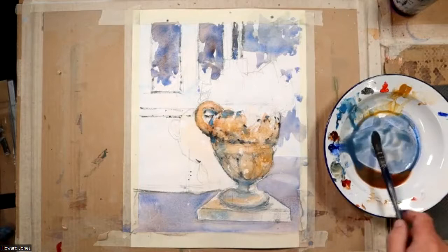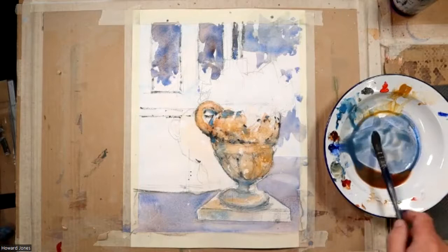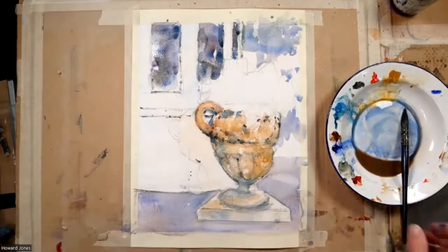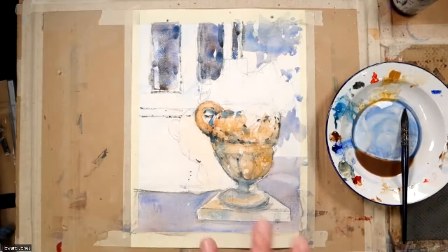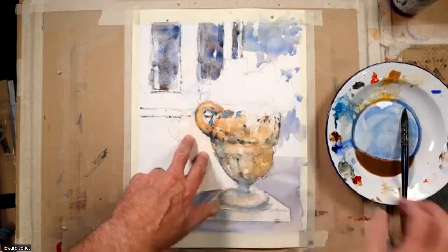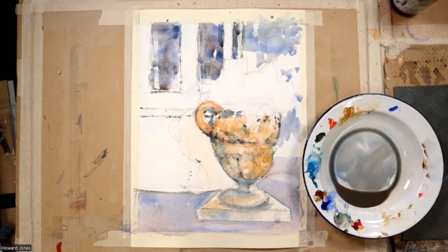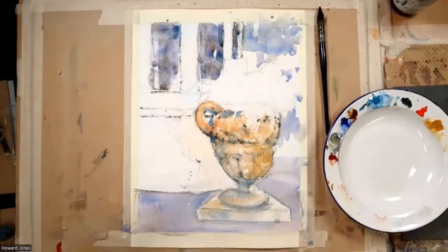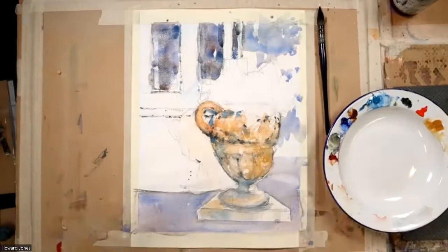Now it's time to consider the background again. I'm looking at the background and will soon be thinking about the shadow on the wall behind the urn. I'm just using a painter's knife to create a little bit of texture, as though there were curtains in those windows. I was mixing up what looked like a neutral for the windows and then decided they were already dark enough.